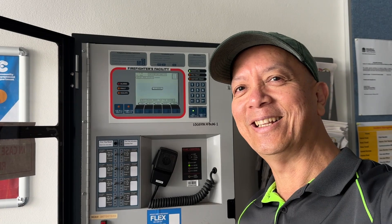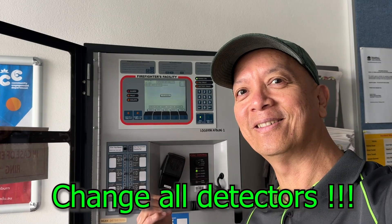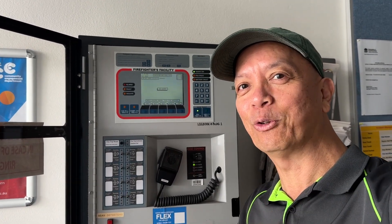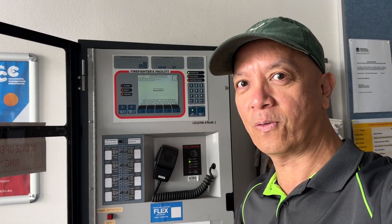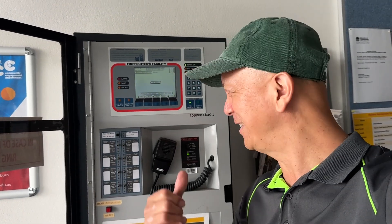I decided to change everything in the field except the base, and then change this fire panel. I love the F220 because it's better than the 3030 and easier to program. Okay, let's check what's inside this fire panel — it's just basic, let's go check it.